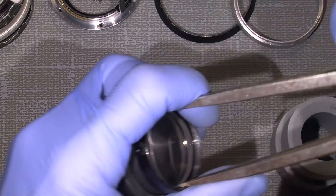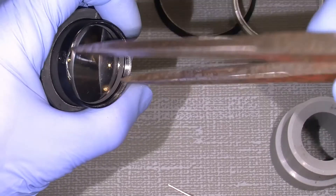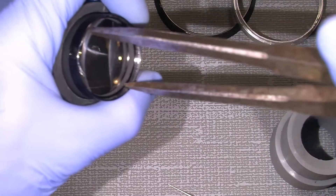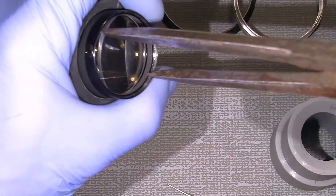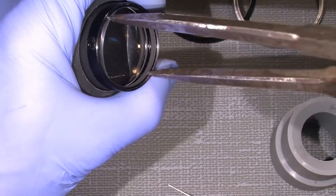It can sit pretty tight. So here we are. The problem with this back lens is not really the very most back lens —